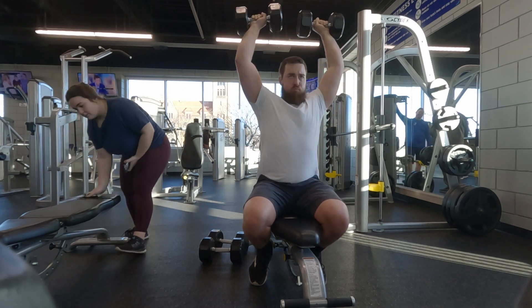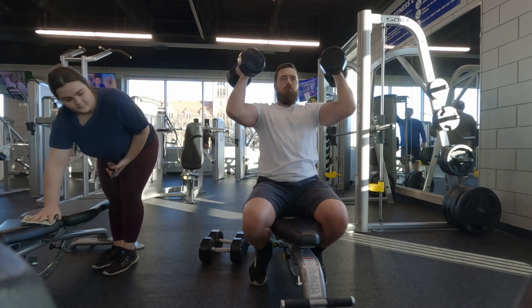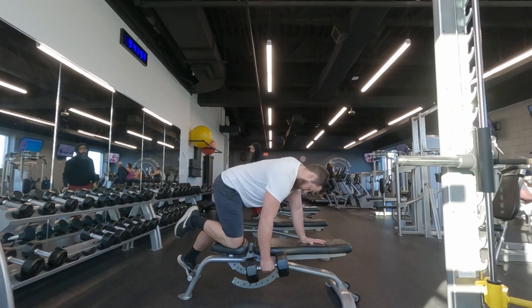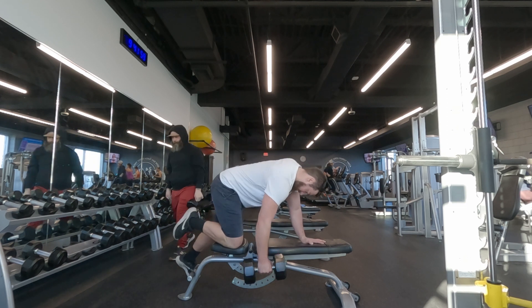Up next is a workout I saw at the end of Jeff's video that I really liked, so I added it in for some extra volume for my shoulders.